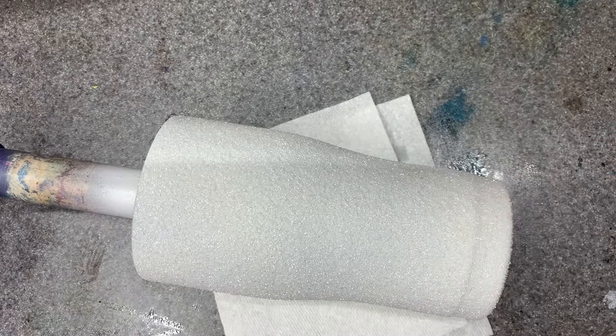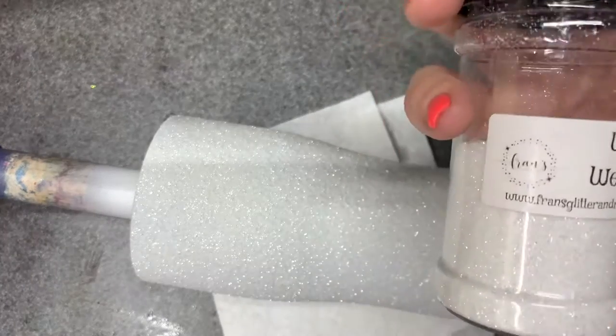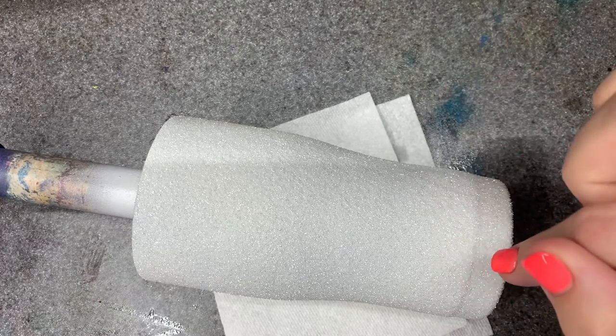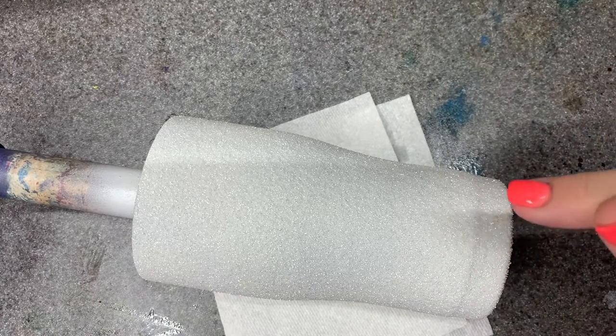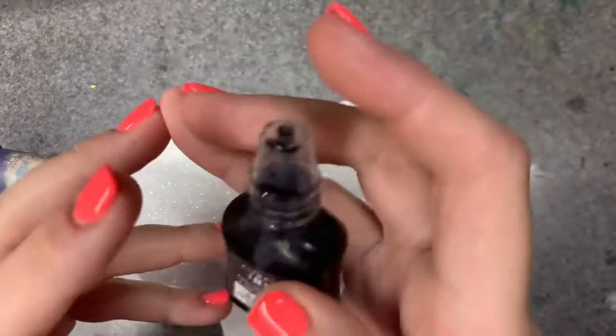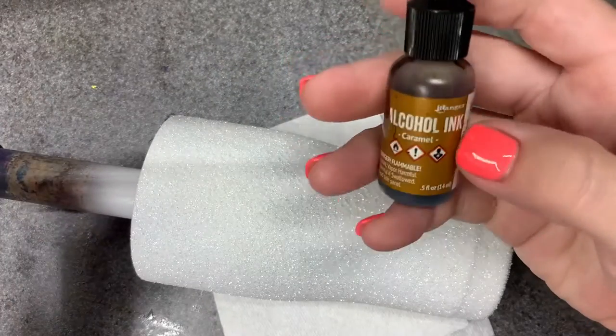I have a cup already glittered — I used White Wedding from Franz, applied using the epoxy method. The videos I watched from Sandy's Organized Chaos used Mod Podge, and that may give you a slightly different effect. This brown is from Hobby Lobby.